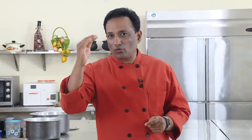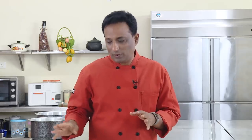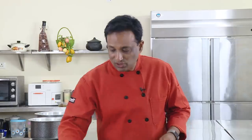Mysore Pak is one of my favorites, and especially when it is made with ghee it is just outstanding. The softer the Mysore Pak, the more you reduce the sugar, but to make it nice and bubbly you need to add the right amount of sugar. The recipe uses 350 grams of sugar for 125 grams of besan, so adjust the sugar to your liking.